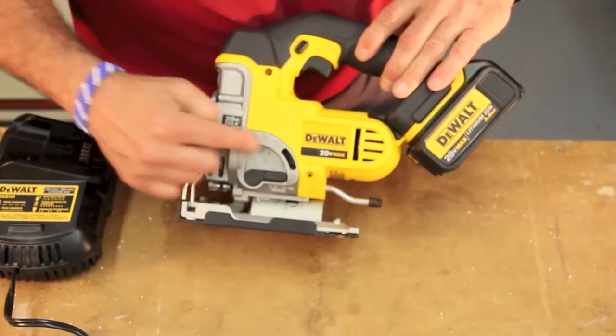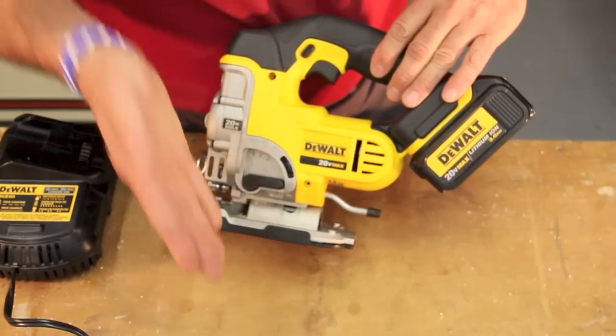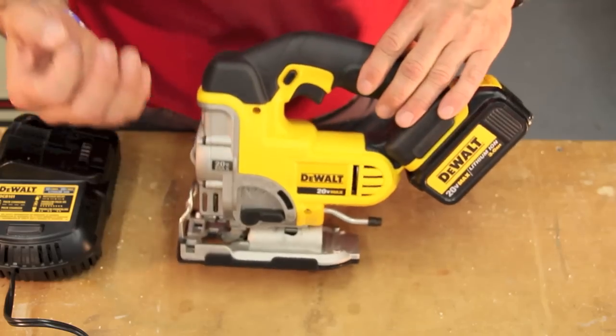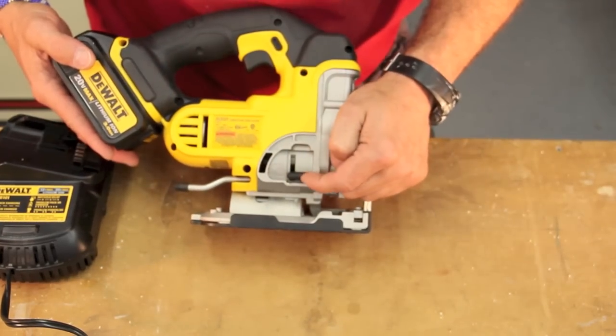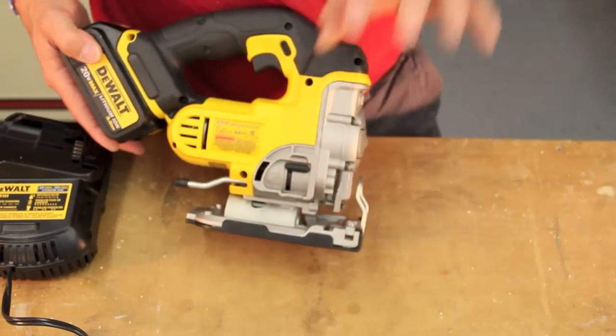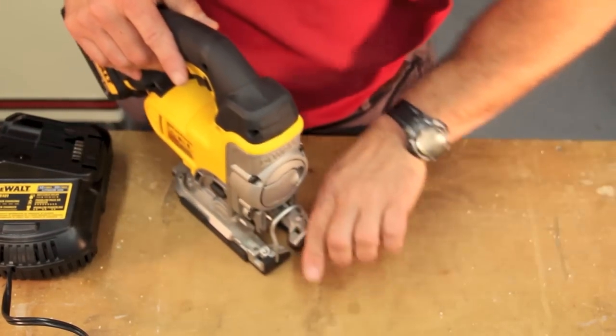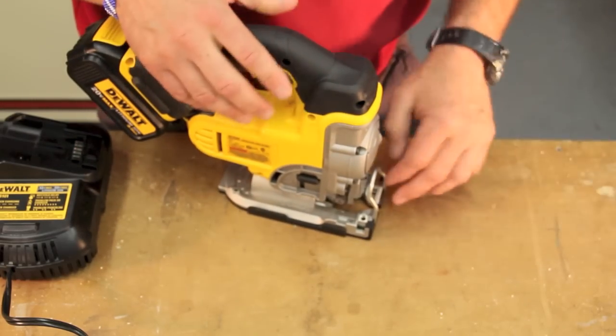There is a four-speed control of cut, with orbital cutting or straight up-and-down cutting — which is nice depending on what you're cutting and what surfaces you're cutting. On the right-hand side is a blower, and you can control the amount and force of the blower, which basically comes out the front of the tool and blows sawdust away from your cut line.